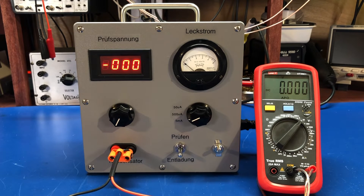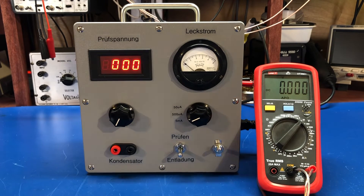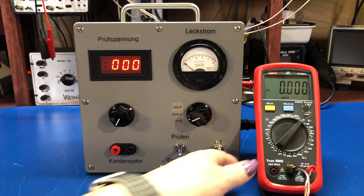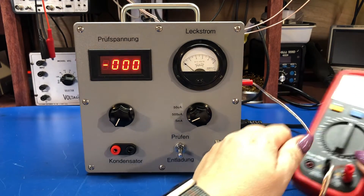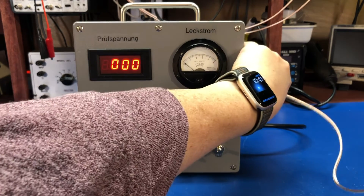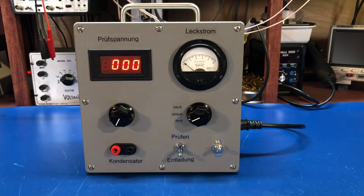So pretty easy to use, pretty useful. I built it in this case because I didn't feel I needed to have it on my bench all the time — it's not something I'm going to use every day. So let's take it apart and take a look inside.